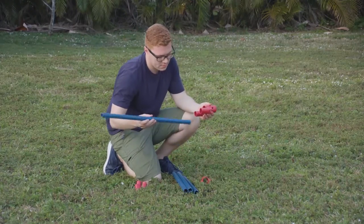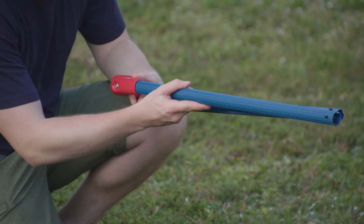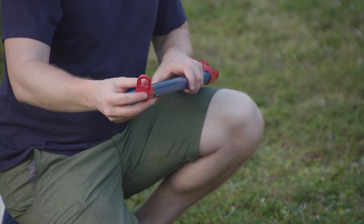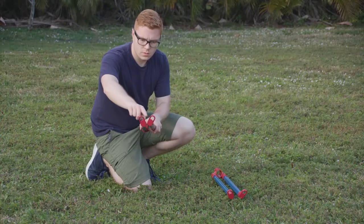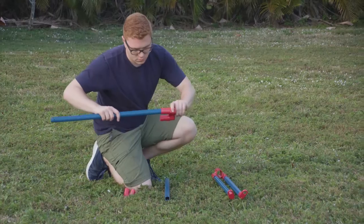To get started, insert two number four small poles into the red hinge. Be sure to insert the side of the pole without the pin lock. Next, attach the left and right feet on the other end of the small pole, forming a V shape. Make sure the pin locks into the hole with the click sound. Repeat for the second unit.